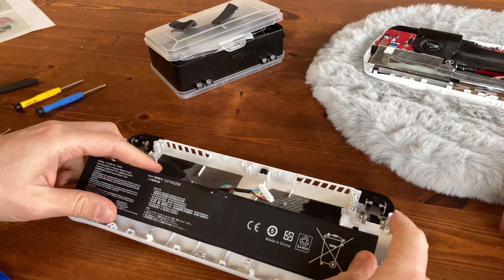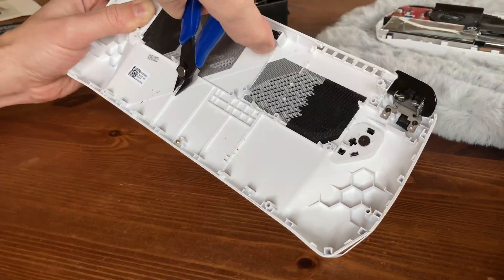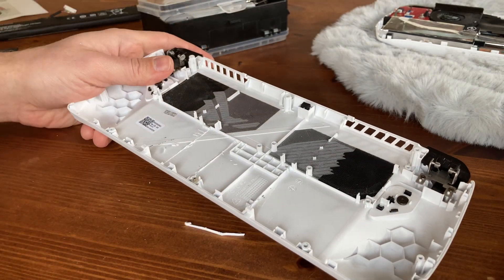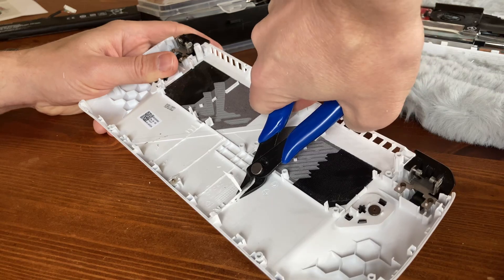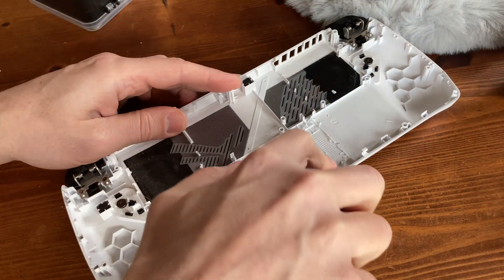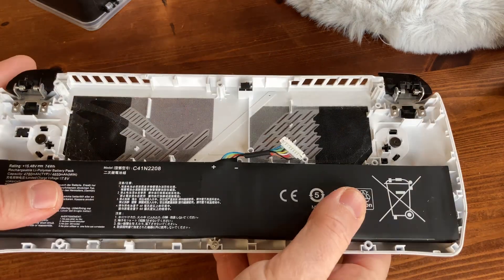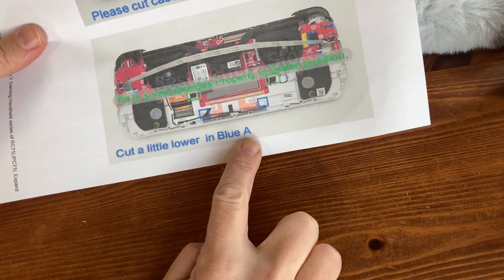With the stands removed, we checked if the battery would fit, but there's still a slight rocking motion — which means more cutting. And as you can see, this is a much nicer fit. The next thing to do is cut a little lower.